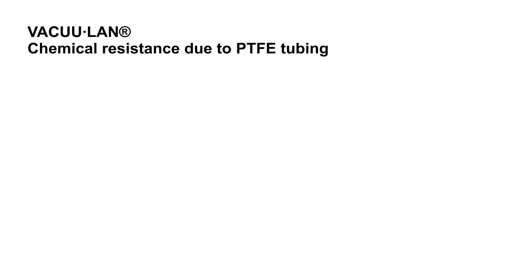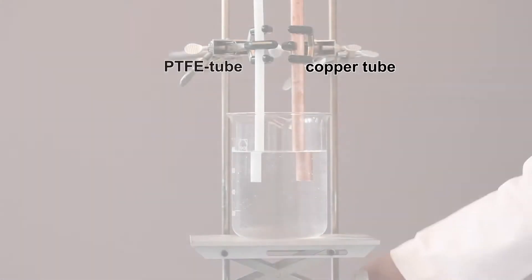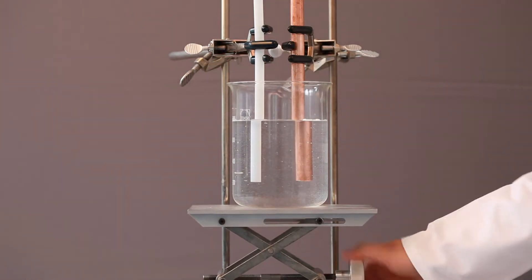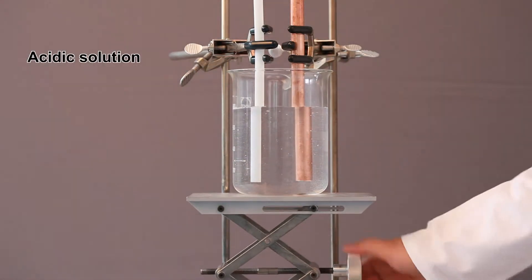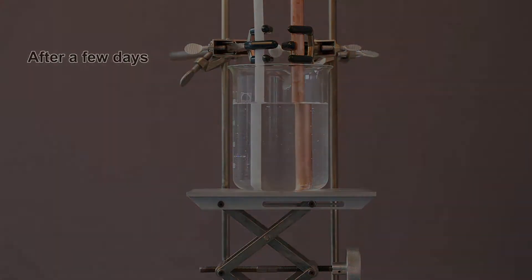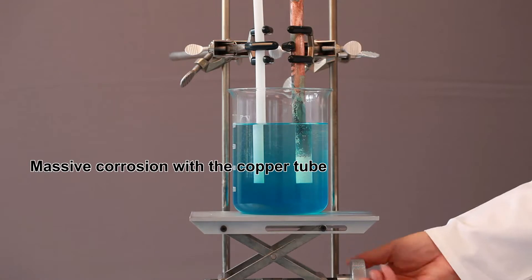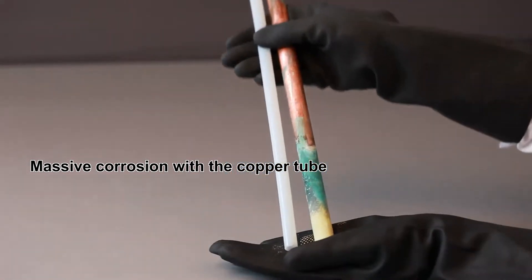Vaculan offers unparalleled chemical resistance due to its PTFE tubing. A PTFE tube and a copper tube are inserted into an acidic solution. Massive corrosion occurs with the copper tube after only a few days. No effect on the PTFE tube.